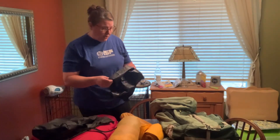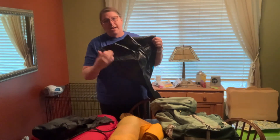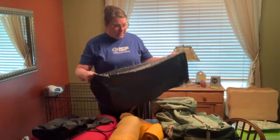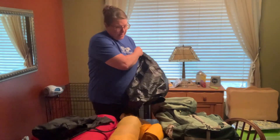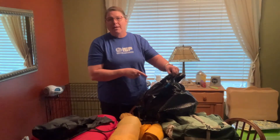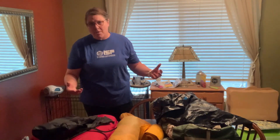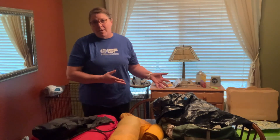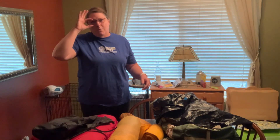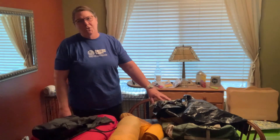One little trick of the trade I've learned over the years: a big contractor garbage bag can be your best friend. What I do is I line my backpack with it, open it up, stick it down in there, and just roll it over the top just like a trash can. I put all my gear inside this trash bag so that if I go down in a creek or get caught in a downpour and can't get my rain fly on fast enough, I'll be protected by at least one layer. There's nothing worse than sleeping in a wet sleeping bag.